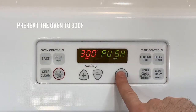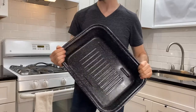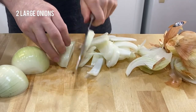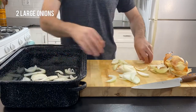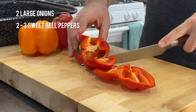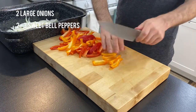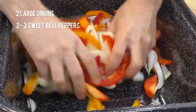Begin by preheating the oven to 300 degrees. Then get yourself a large roasting pan. Peel and slice two large onions and add them to the pan. It doesn't really matter how your veggies are sliced, because they will eventually be turned into a sauce. Then slice two large or three medium bell peppers — they can be any color you have, as long as they are the sweet variety. Add these to the pan and give it a mix to help separate the layers of the onions.